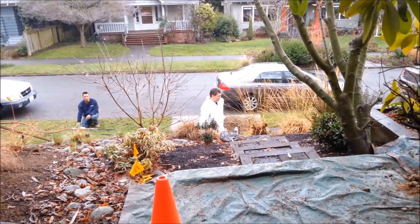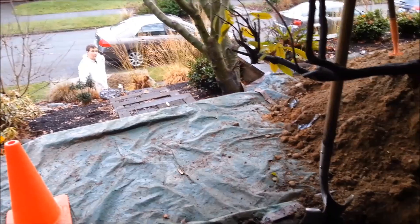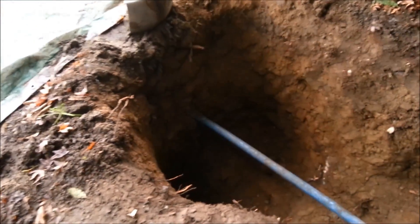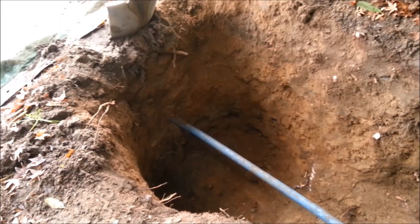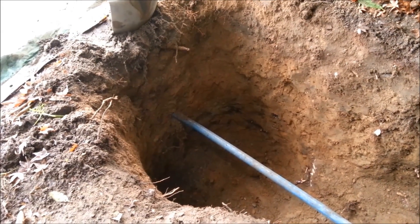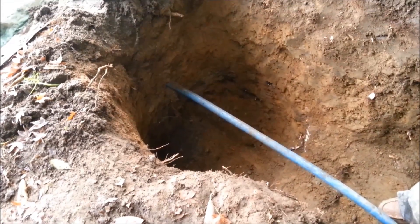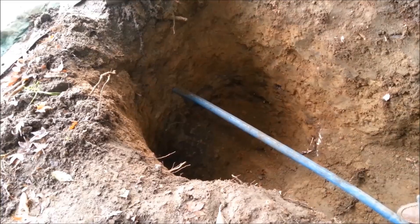As you can see, we do this without destroying any of the landscape. Everything's put back nice. There's no disturbance through the hillside. As you can tell by the sound, the mole's getting really close. Should be coming through any time.